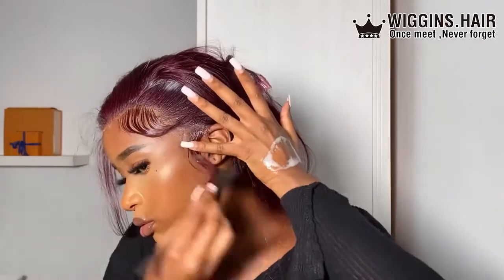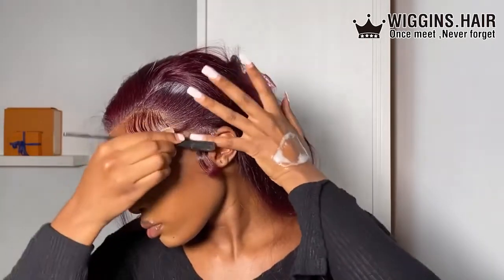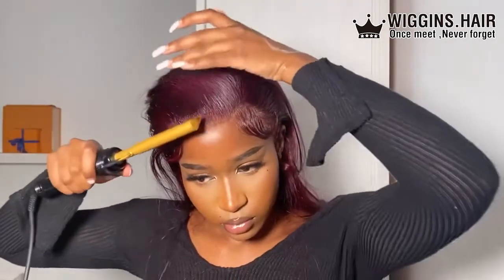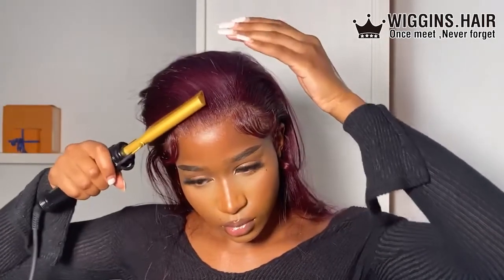I grab my edge comb and sweep the baby hairs. I don't normally do this curling method but I really like how it turned out — especially on the sideburn, it made it look more natural rather than just a blunt chop. It looks really cute! I did the other side off camera.